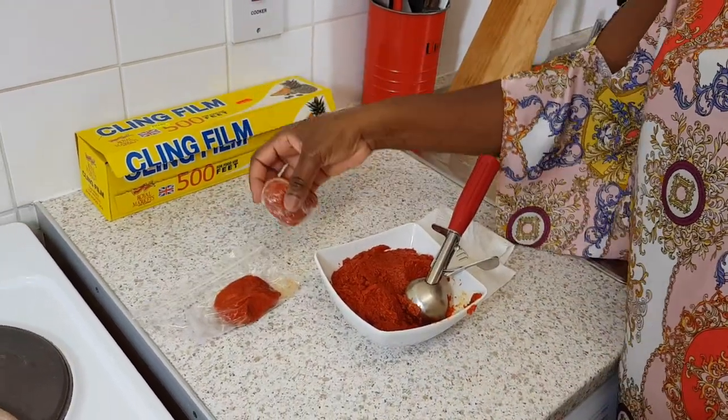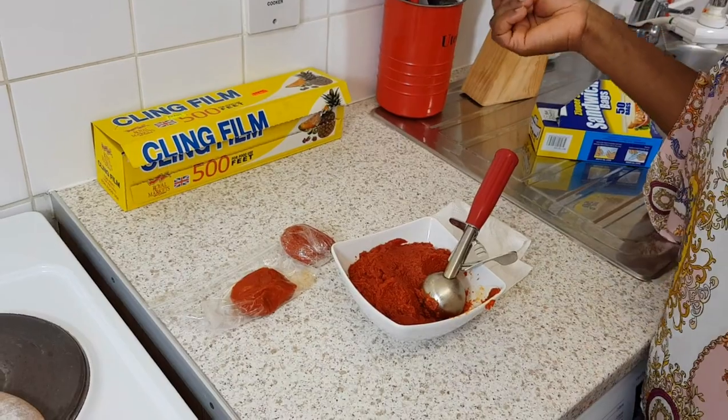So either method works, and if you have any other means, let me know how you preserve yours. For more videos like this, please subscribe and hit the notification button so you know first whenever a new video has been uploaded. Thank you for watching.